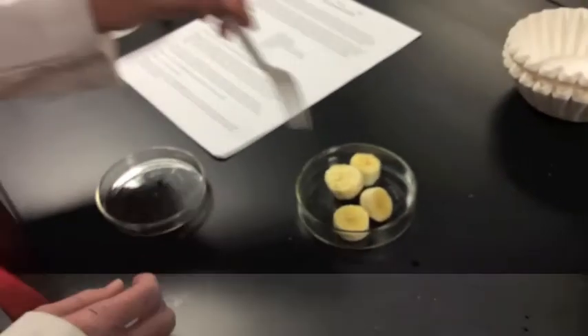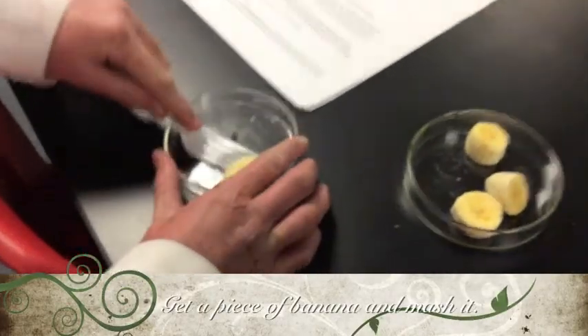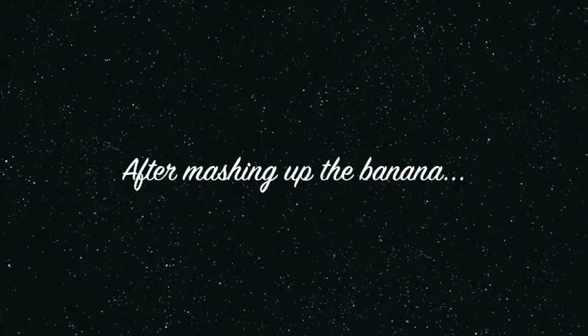So you're going to start off with getting a piece of banana, and you will mash it up. Really good — mash it up. It will take a little bit to mash it up. So you have your banana all mashed up.